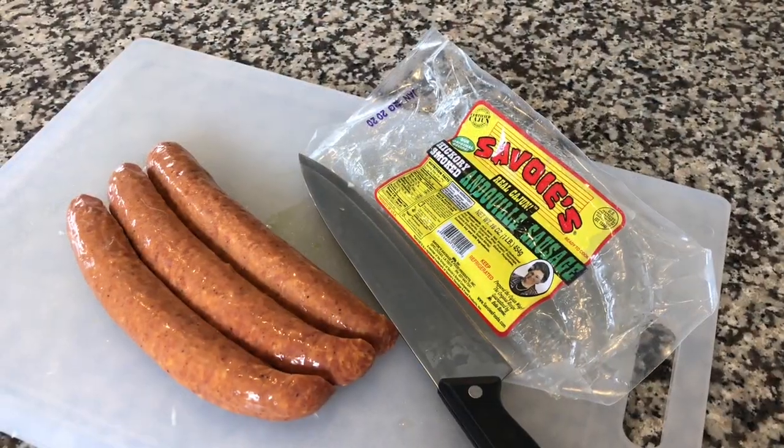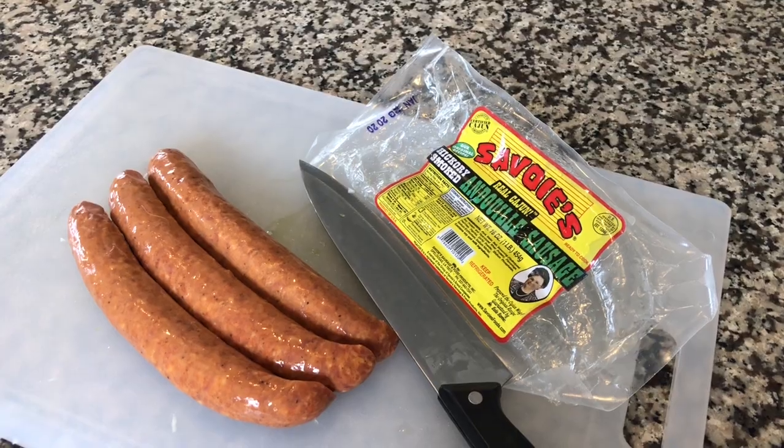Next, we're going to cut up one pound of hickory smoked Cajun andouille sausage.